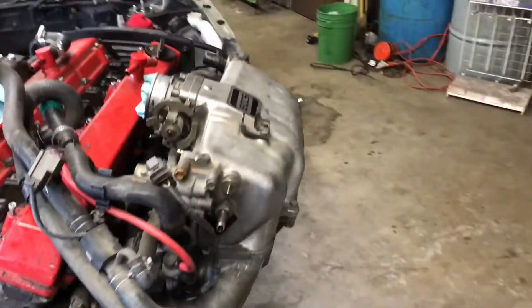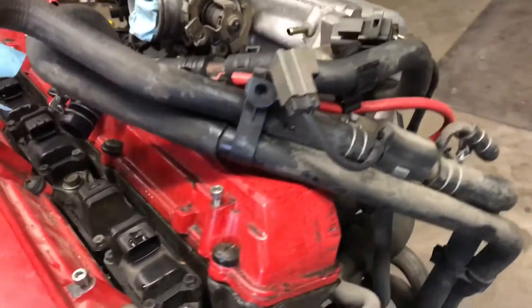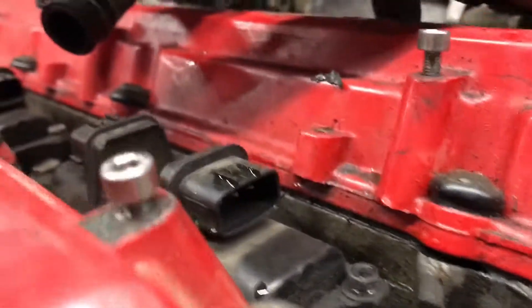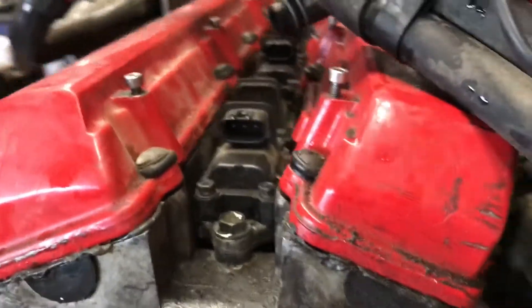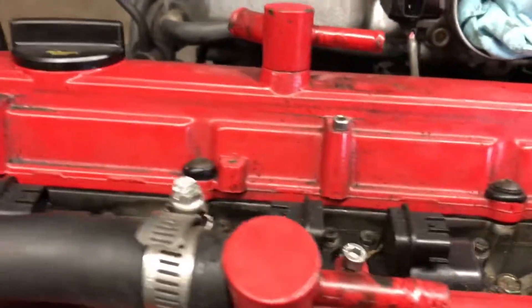Everything else looks kind of hunky-dory other than it being dirty. Going through everything, I'm gonna change up the intake manifold this winter. I found it kind of weird - looking at my valve covers, it never leaked oil, but it looked like somebody just kicked the hell out of the valve cover when they put it on. It doesn't seem right to me to visually see the screws all the way down.